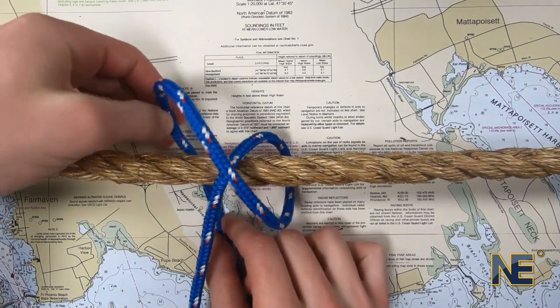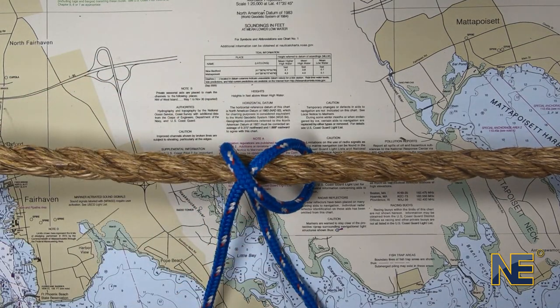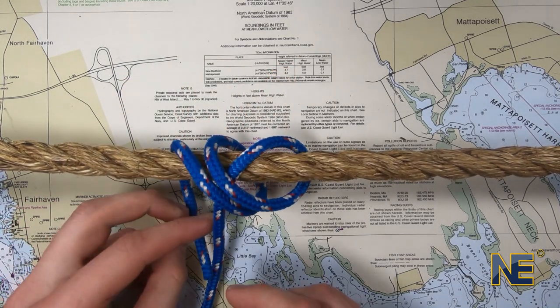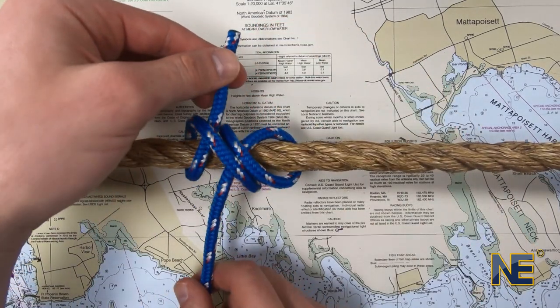Bring the bitter end around the rope, keeping it inside of the standing part of the line. Next, pass the bitter end over the standing part. Lastly, finish bringing the bitter end around the rope and back under itself.